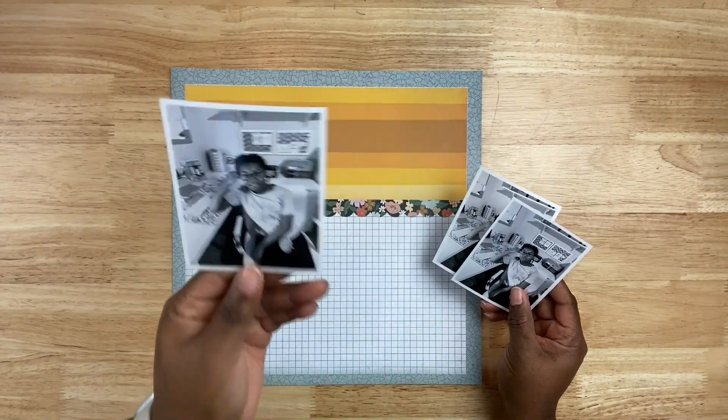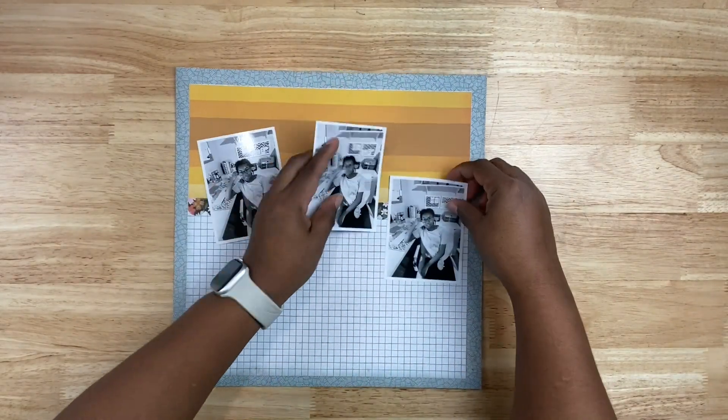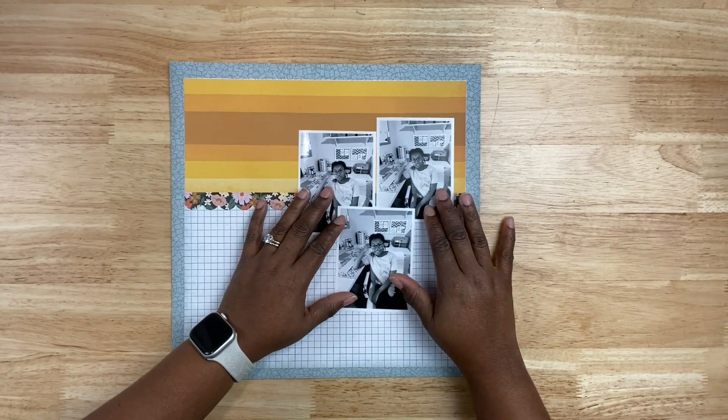People always ask me why I cut or don't cut the centers of my pattern paper if I'm going to be covering up a majority of it. Usually if the pattern paper is thinner, I'm going to go ahead and keep the layers as they are and not gut the center.